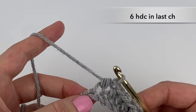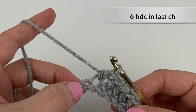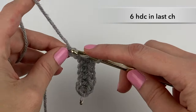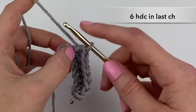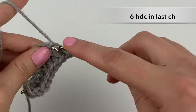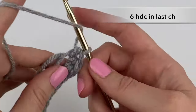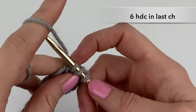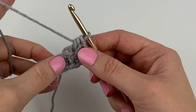In this last chain we are going to half double crochet six times. There's our first made — it's all into this one chain that we're doing the six: two, three, four, five, six. Make sure to pull tight after you've completed all six.